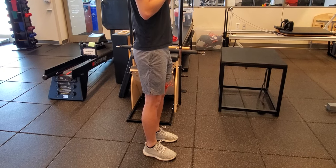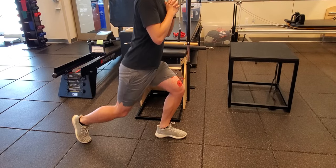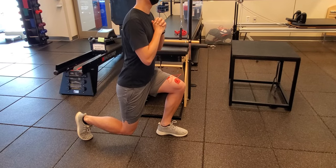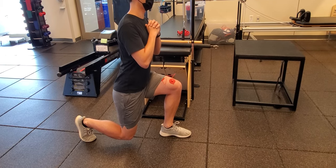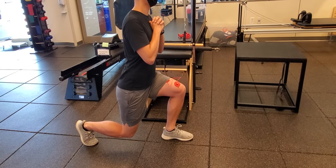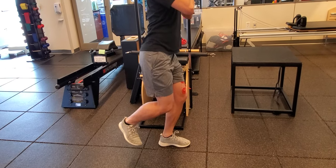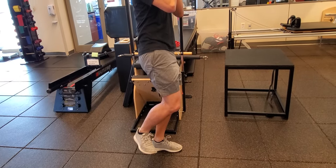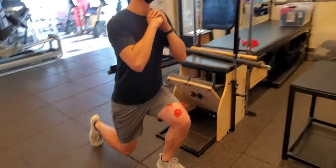Working on the reverse lunge. The front knee is in line with the laces. When you drive up and transition, load through the front leg, straighten the knee, posterior tilt — and then all the way back down.